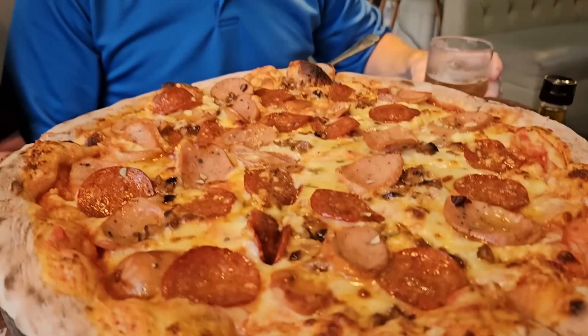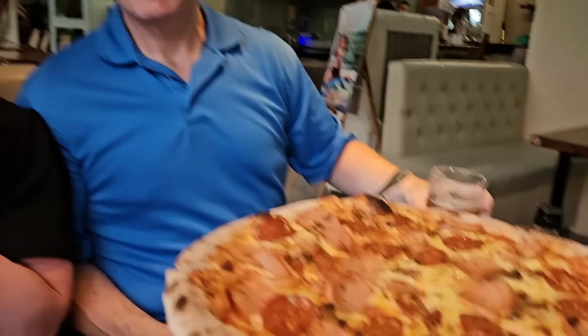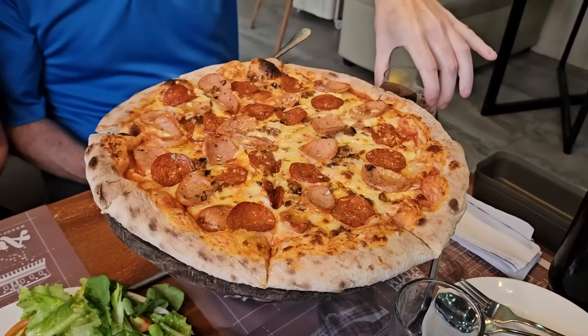Guys, it's here already. So delicious. The question is, how many Mabuhay stars are we gonna get for this creation? I'm sure it's delicious — look at it, it was made with love. That's what counts. Guys, the smell of it. Oh, Pinoy Boy pizza!